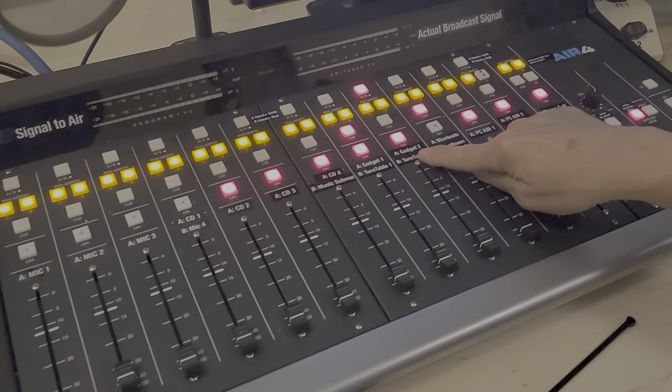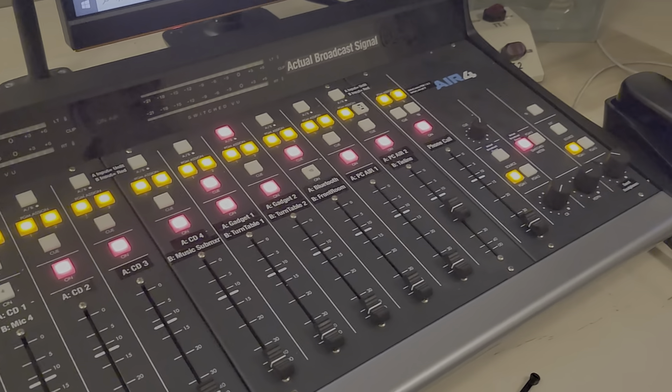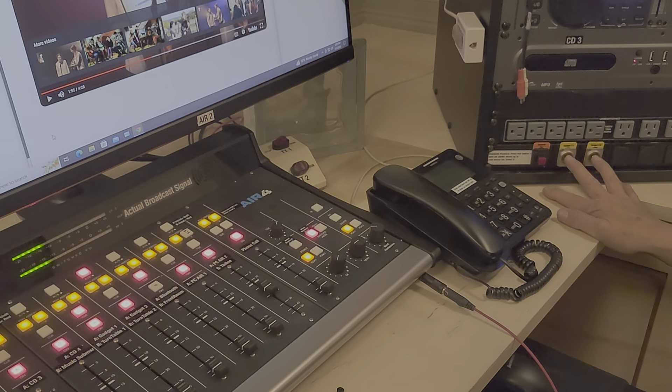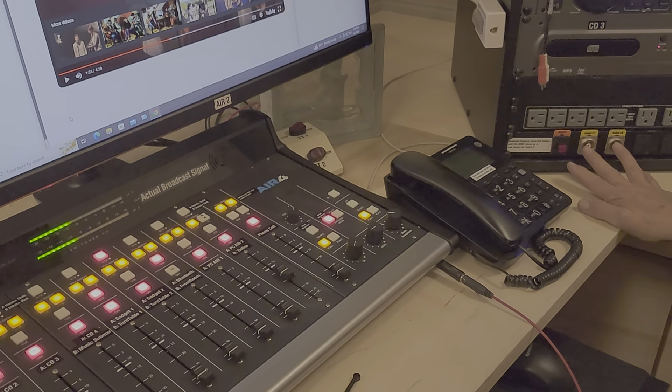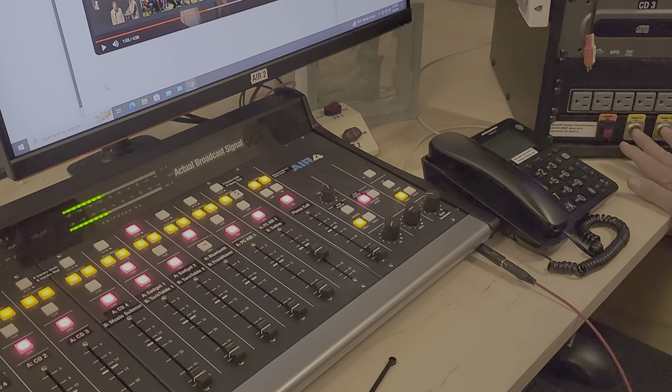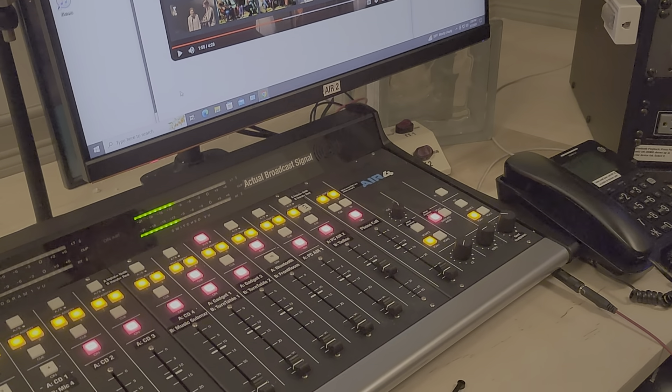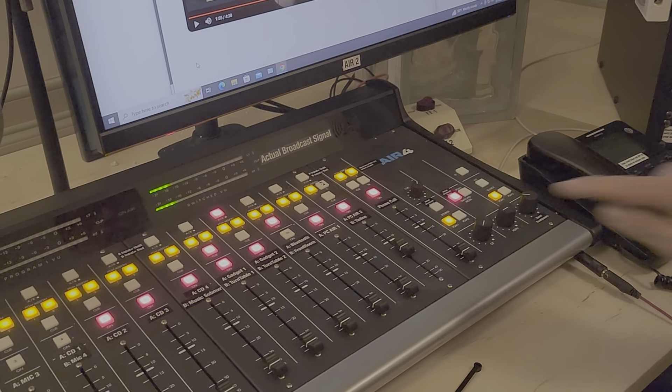Similarly there's gadget two, which doesn't have a cord on it but could have one if you bring it in — just a pair of RCA jacks. You'd use that if you have an additional device or something on your right side, like a sub-mixer.